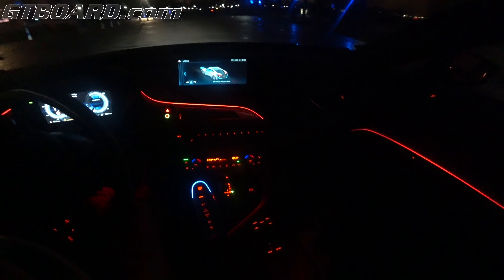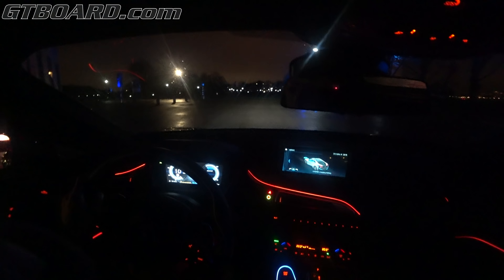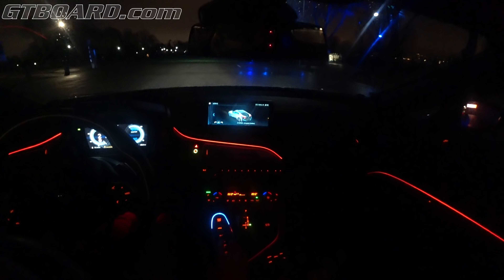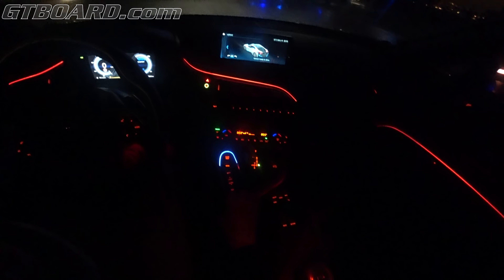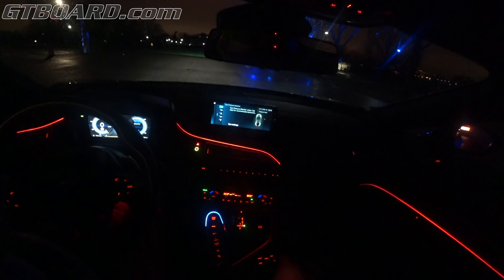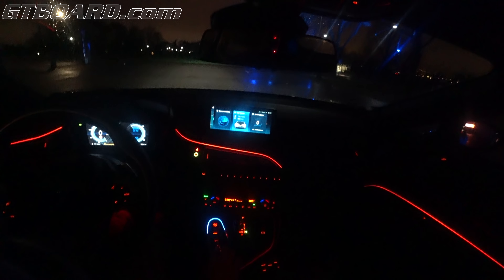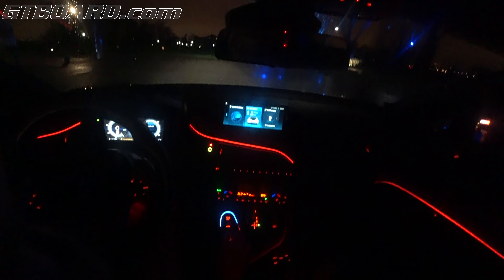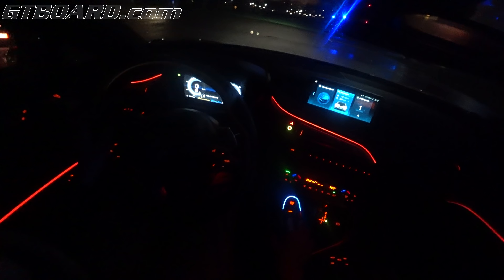So where do we even have the DSC button? Here we have the comfort mode. E-power, electric drive, eco pro, charging battery. I need to get back to the main menu. Eco pro, comfort — there is no sport button, it looks like, as I understand it. USB off.